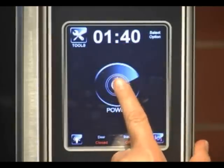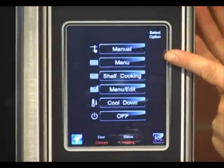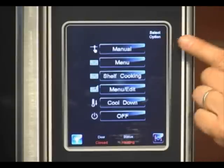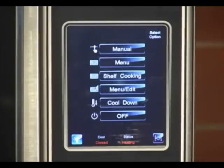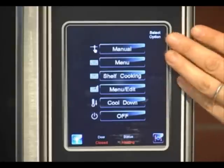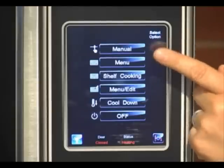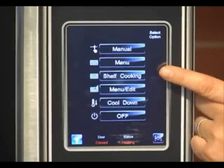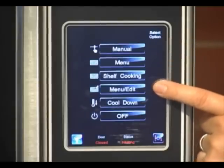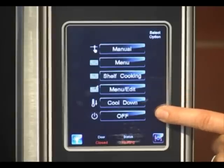We'll start by hitting power. You will first hear the fan come on, and that means you know that your oven is activated. This screen shows you all your mode selections: you have manual, manual cooking, menu item cooking, shelf cooking, your menu editing key, cool down, and your power off key.